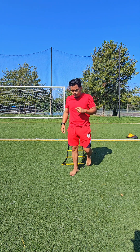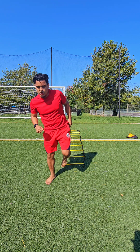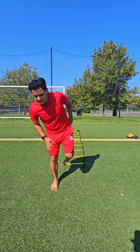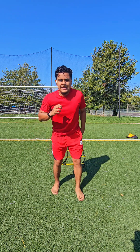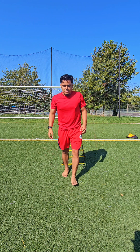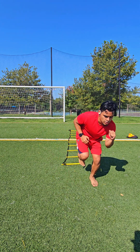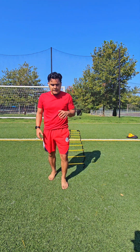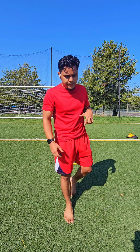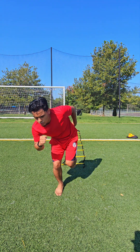On this next one, when we're two feet in and stepping out, we're going to drive with the leg we're coming out of. We're going to drop and hold our balance as best as we can. So we drop, hold — next one, hold. Try to go as low as you can, as low as that hamstring allows you to, and really try to keep that focus and hold it.